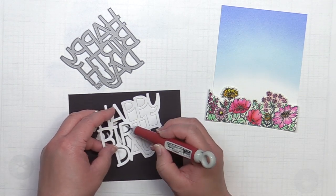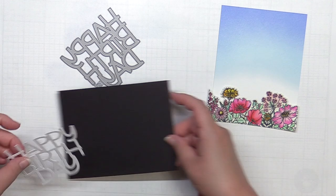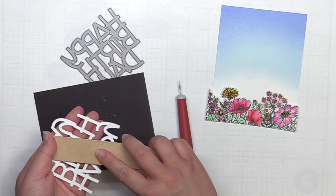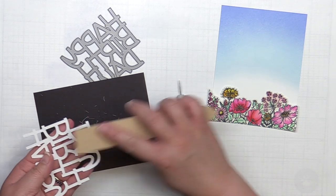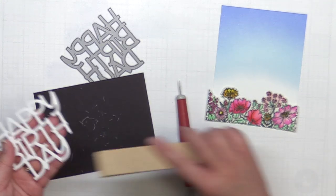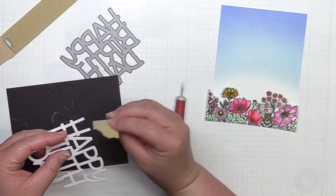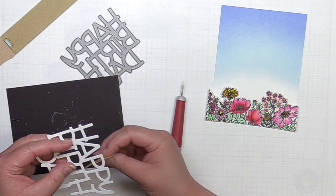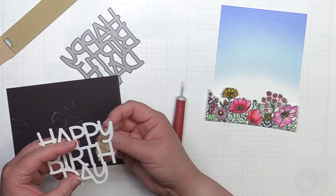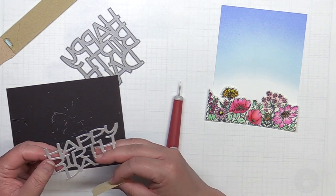Then I die cut the Big Words Happy Birthday die from Mama Elephant with white cardstock. I used my craft pick to poke out all the negative spaces of the die and then repeated the sanding process with my sander. The craft pick is something I use for poking out all sorts of intricate dies. It's also the perfect size to fit inside the holes in the actual wafer thin dies in case you need to separate a particularly stubborn die from cardstock. I also use it regularly to push tiny embellishments or images around in my cards while trying to figure out placement. They're also great for flipping over jewels or sequins or for unclogging a bottle tip, though if you do that you'll want to make sure you clean it immediately.